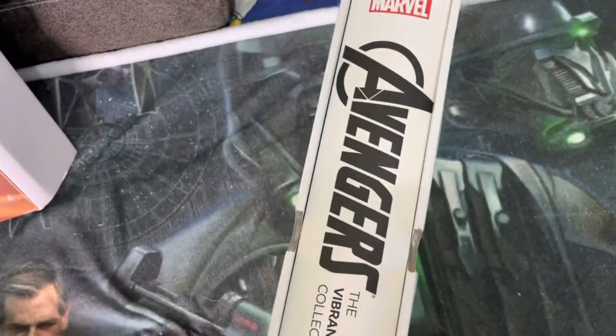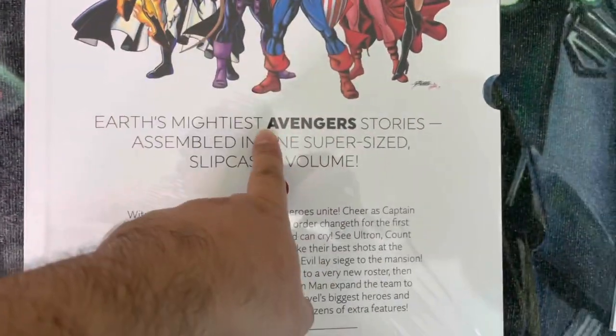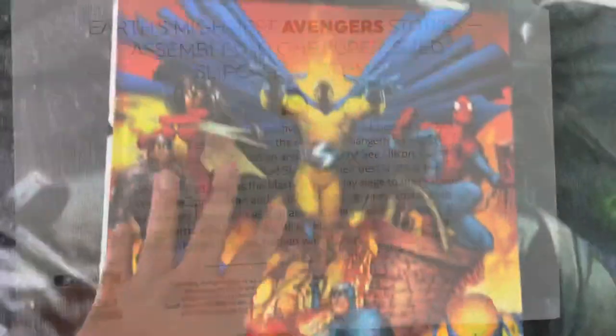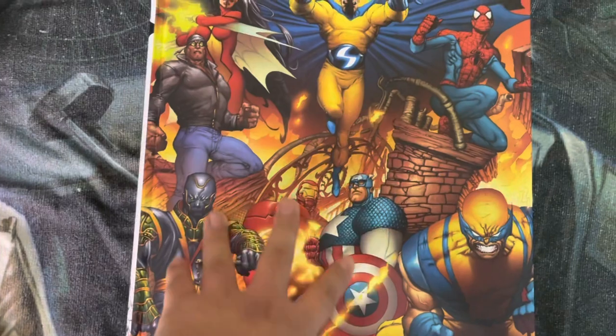Again, on the front we have the Alex Ross cover, and on the back we get the George Perez illustration. These Avenger stories are all assembled in one super-sized slipcase. On the back we also have this cover of the Avengers.